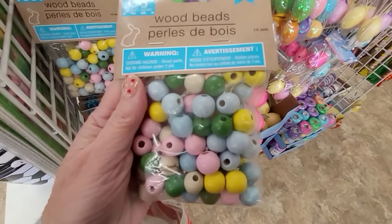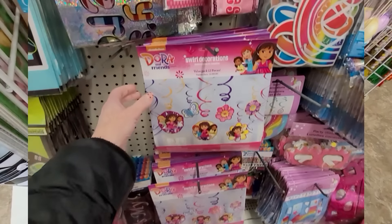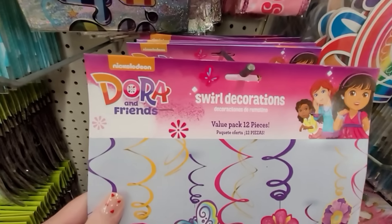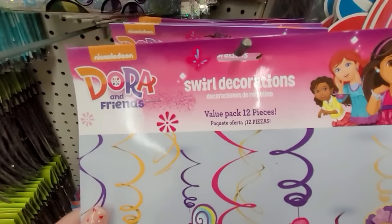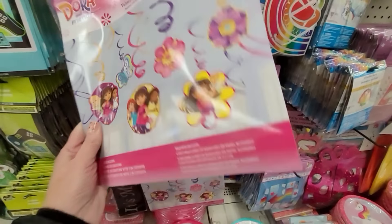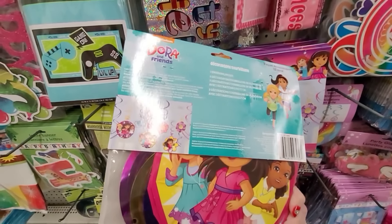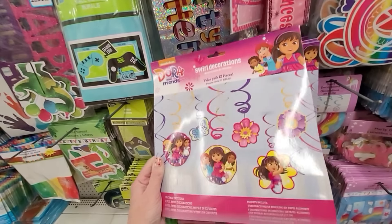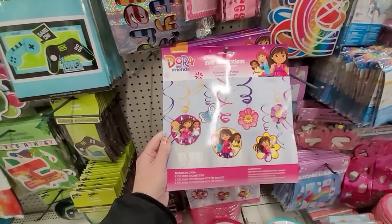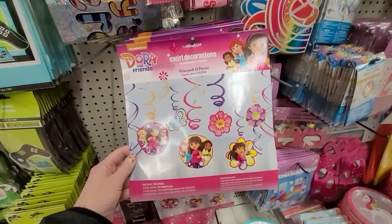Here's a package of wood beads, so you could also make your own wood bead garland. I honestly recommend getting your party decor at the Dollar Tree, because you can't beat the price. Look at this — a package of 12 swirl decorations in the Dora the Explorer theme. That is a fabulous price for $1.25. How fun to do a birthday party in that theme!